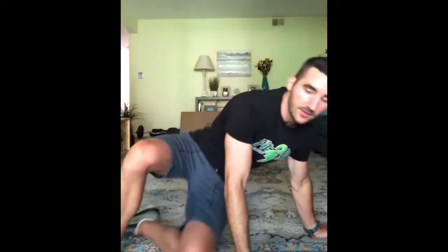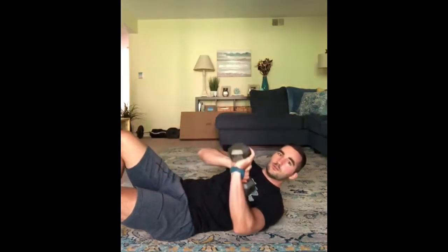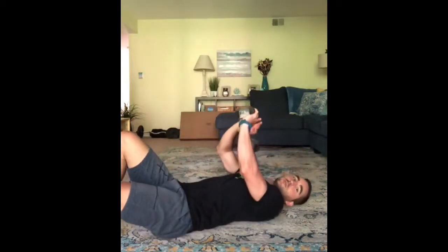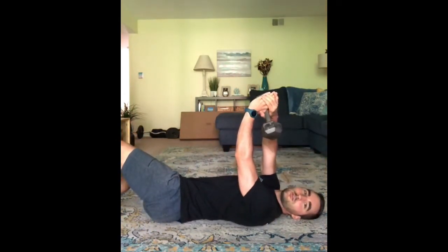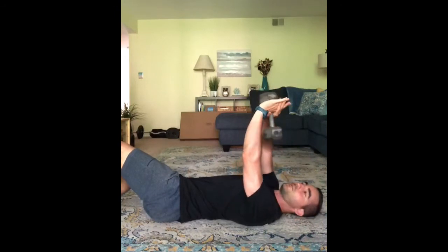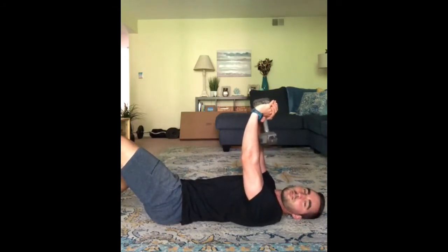Alright, so the setup for this: you're gonna lie on your back with your knees bent and your feet flat on the floor. The grip here is really important. What you want to do is hold the dumbbell vertical like this. You want to make an upside-down triangle on the dumbbell with your hands on top of each other. It's really important to get the grip right on this, otherwise it will not feel right.